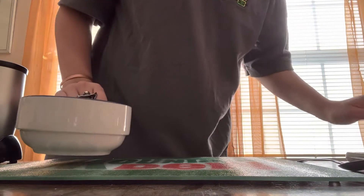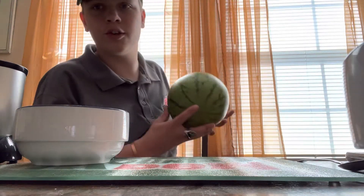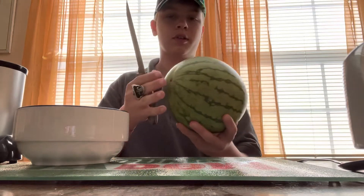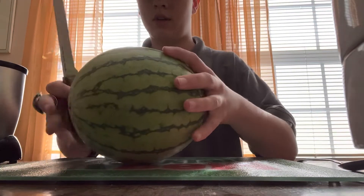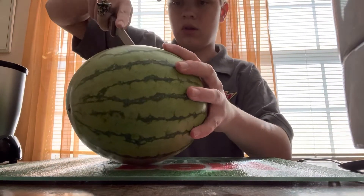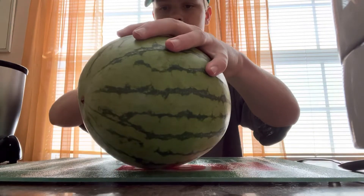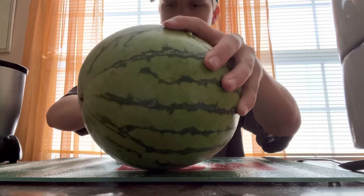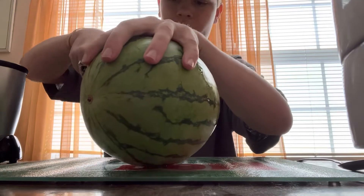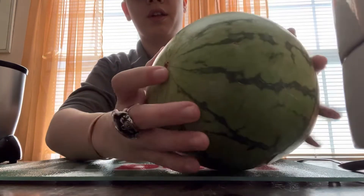Okay, I got two bowls here — one to put the melon in and then one to hold the melon. First what I'm gonna do is get the melon and just cut it in half, find where the middle part of it is and cut it in half. Now be careful when you're using a knife, and if you are young make sure you do this with adult supervision, because this is dangerous — using a knife to cut open a watermelon, because anything could happen.